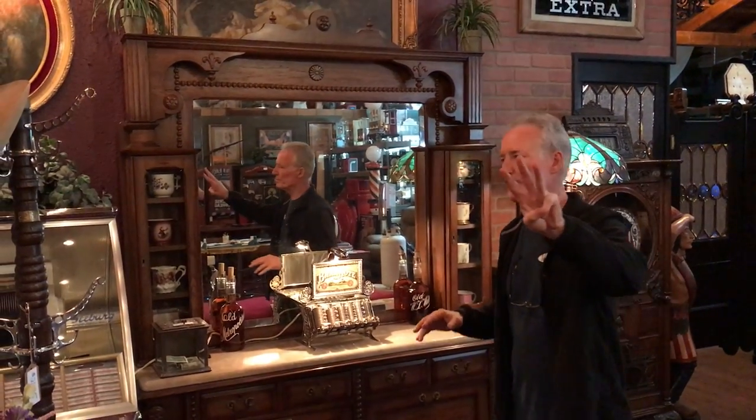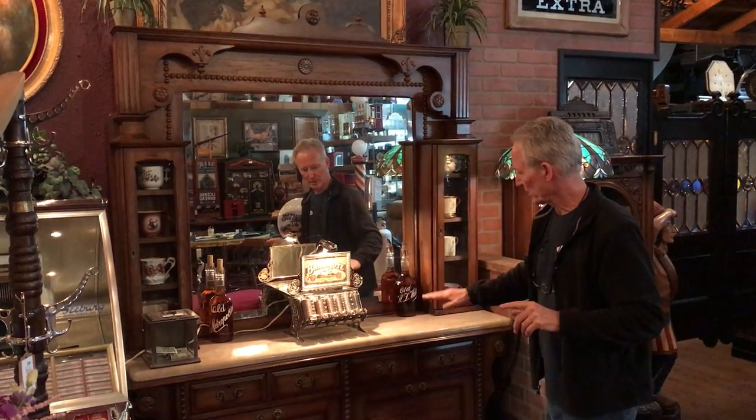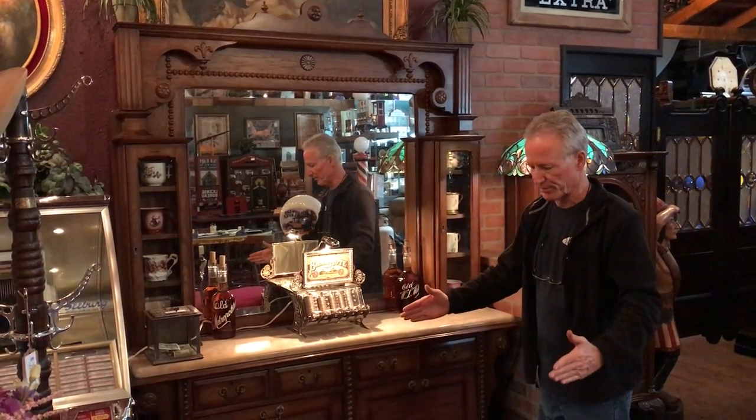Once again, it's already finished — this thing is ready to go. It breaks down in three pieces: the top comes off, the slate comes off, the bottom comes off. It would break down to something about this high and about this wide. We'll run it across the parking lot here at Orange County Crating and get it crated up for you — they'll deliver it right to your door in a beautiful crate.